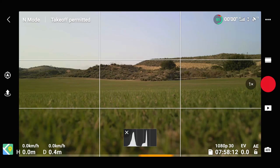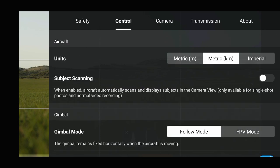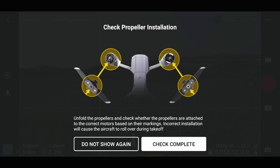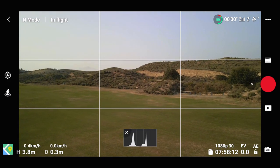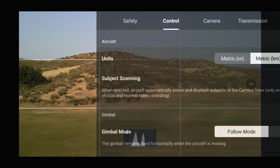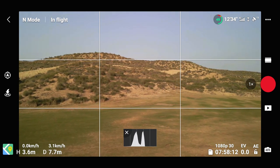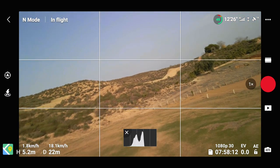I'm out on the golf course for a little test, no golfers around. First thing to double-check: in Control it will probably default back to Follow mode. I think what I have to do is take off and then change it, so let's take off. This is flying around normally — you can see the nice level horizon. Let's change that over to FPV mode now — should be interesting.